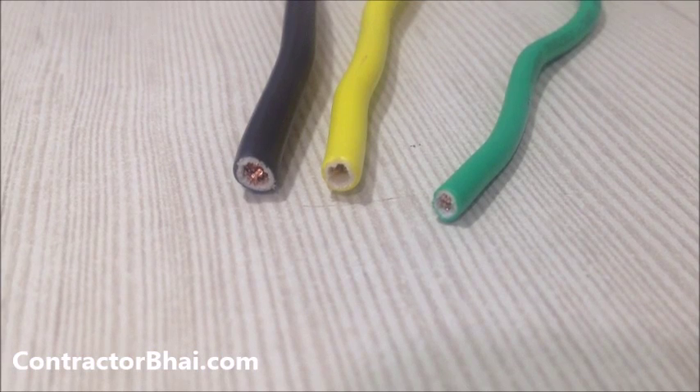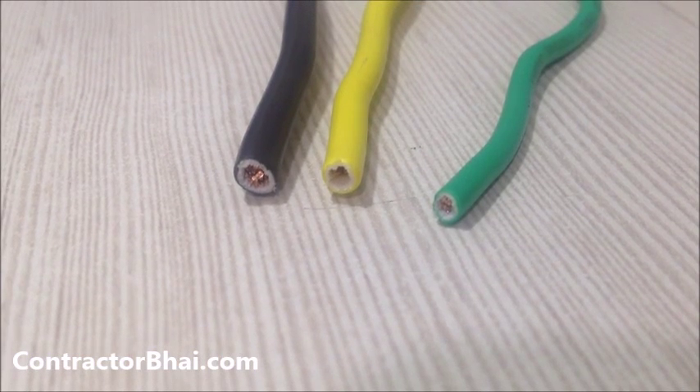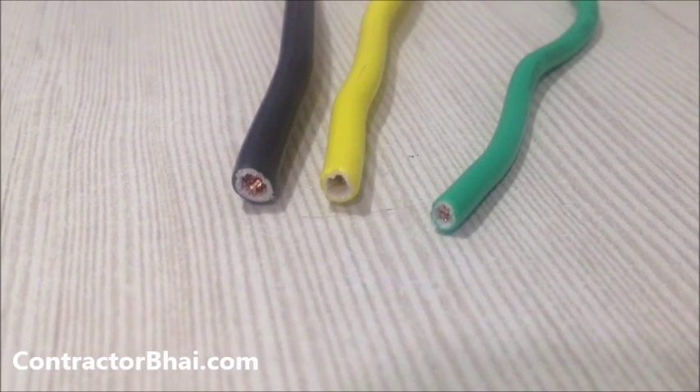The 4 square mm wire is meant for heavy duty appliances like your air conditioner, microwave, and similar high-load devices.